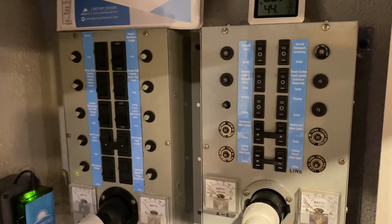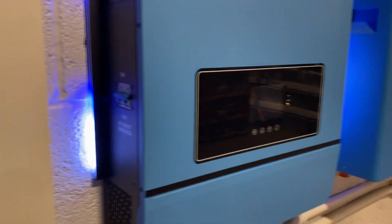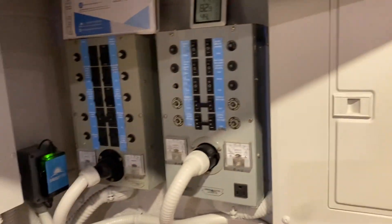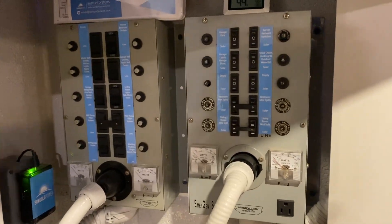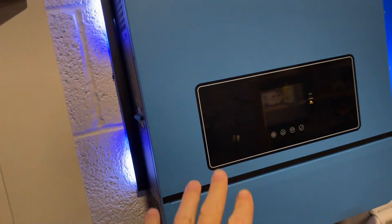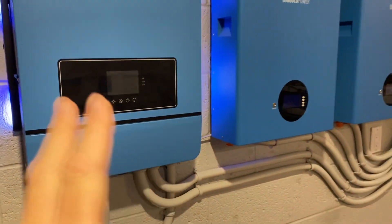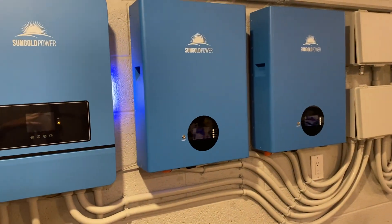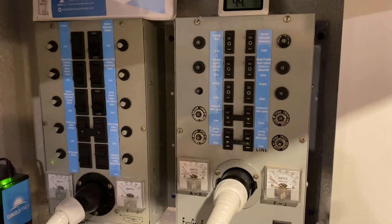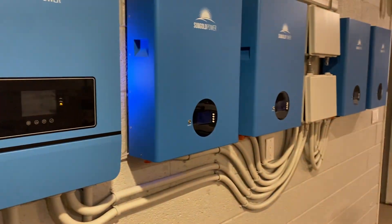I can control each circuit with these manual transfer switches. If you had a big 15k unit you'd put the whole main through it, but with these smaller units I appreciate being able to control what's on solar and what's on utilities. If something were to happen and you power down, you don't have family members complaining. You have the ability to transfer back to grid if you have grid - and having that ability to transfer to grid is pretty important.